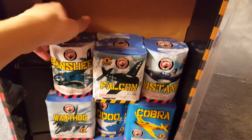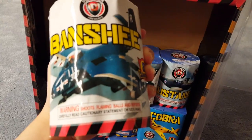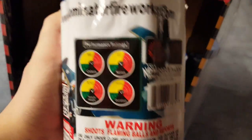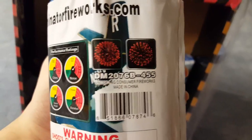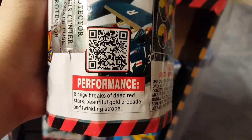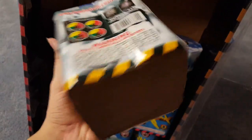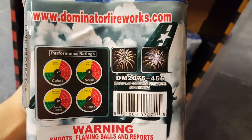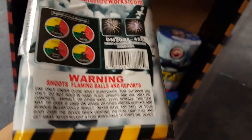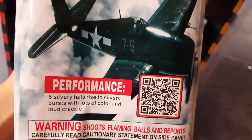A lot of these cakes have a bit of a plane theme to them. Here's a nice heavy cake — Banshee. Performance ratings and pictures: eight huge breaks of deep red stars, beautiful gold brocade, and twinkling strobe. Next cake's performance is eight silvery tails rising to silvery bursts with lots of color and loud crackle.